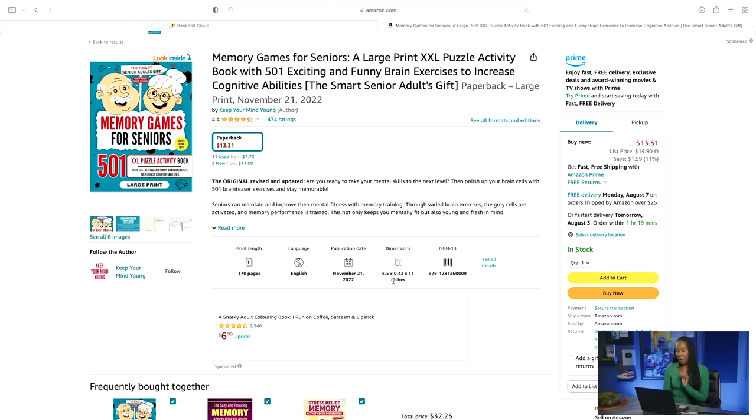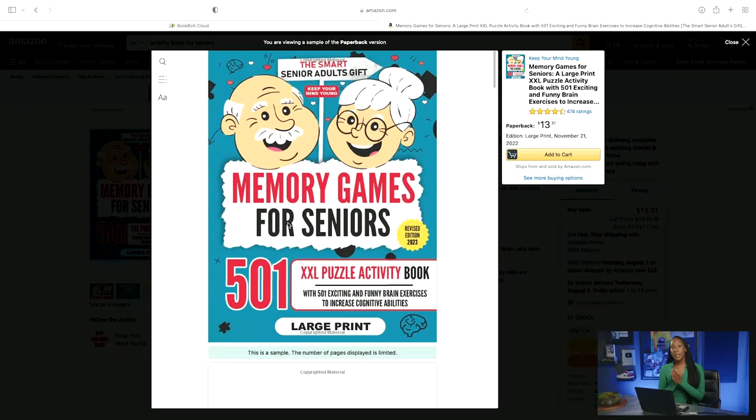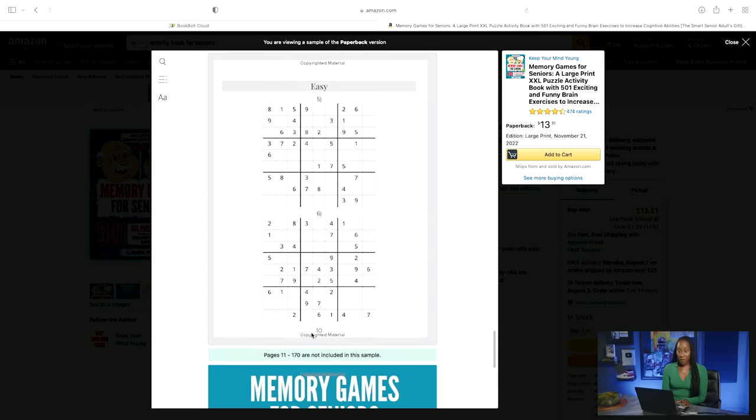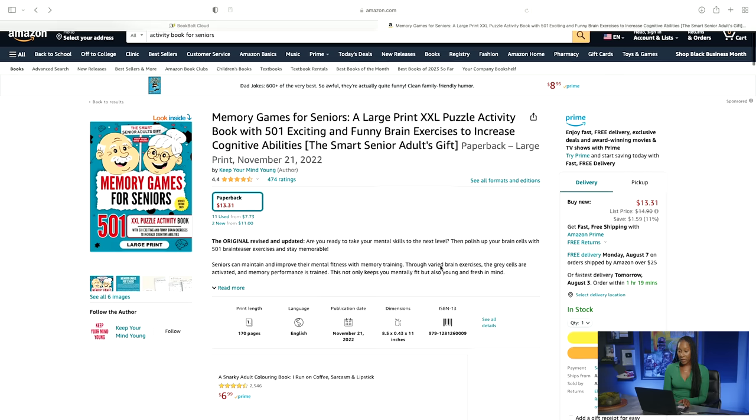What's really great about the medium content books is that they give you an ISBN number, which is very different from the low content journals — because with low content journals, you don't necessarily get an ISBN number. What makes that important is that you can actually click up here and get a sneak peek inside. So when different people are shopping online for your journals, they'll actually get a little sneak peek inside of your journal to see what they can look forward to having, so they can know whether or not they want to purchase your book. That's a lot different than the previous low content journals.